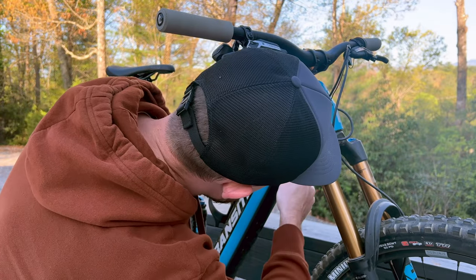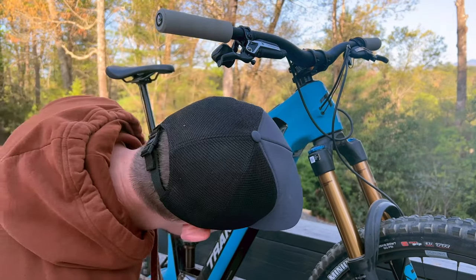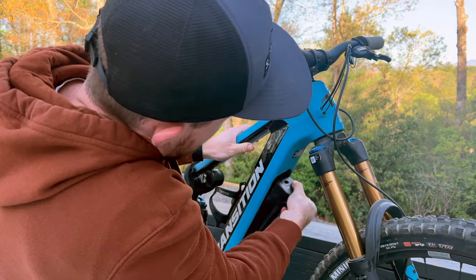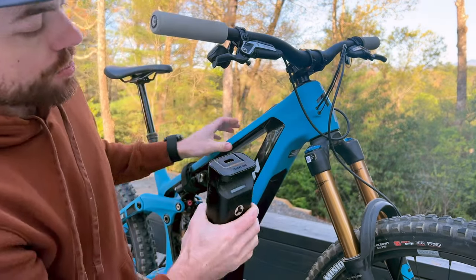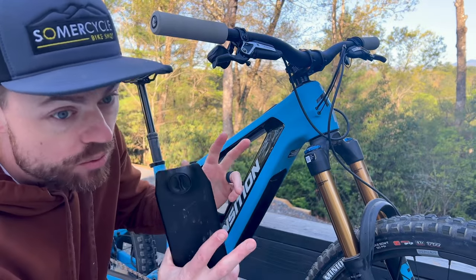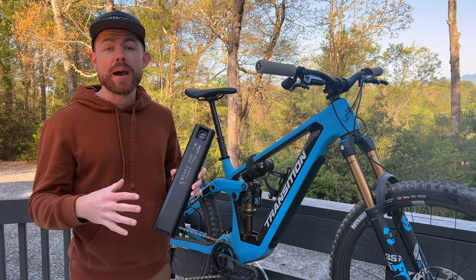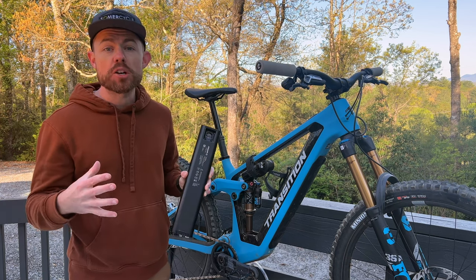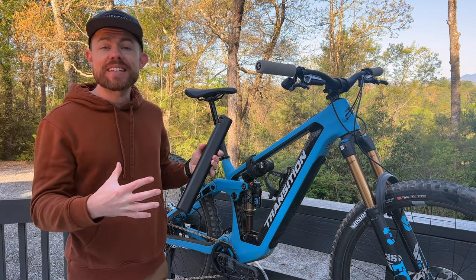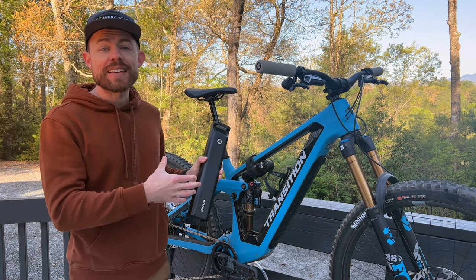The takeout battery lends itself to some really handy modularity for the Relay. To take the battery out it's really simple - just a battery cover with a simple rotating latch at the top, then you grab hold of the battery, there's just a little lever you have to pull and it literally just pulls right out. Then to ride the bike in regular mode you simply put the cover back in. Having this takeout battery adds obvious modularity and versatility to the Relay, especially given how easy it is to take in and out.